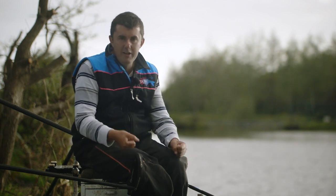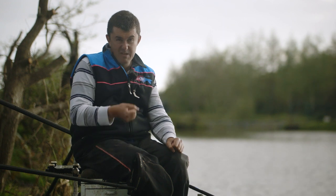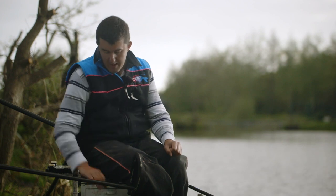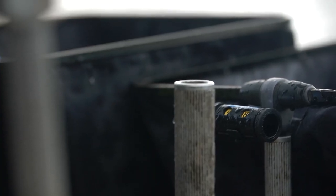We've all been there folks. When you pull your keepnet out at the end of the session and get that horrible feeling as you realise there's more in there than you thought and you're going to go over and cost yourself a load of money. This device from Right Tackle is called the Right Count and it's designed to stop that happening.